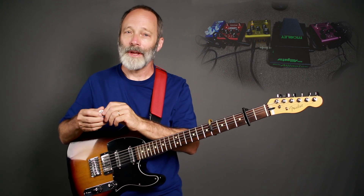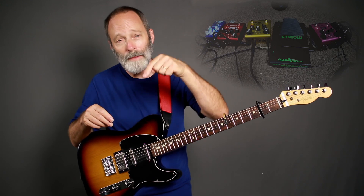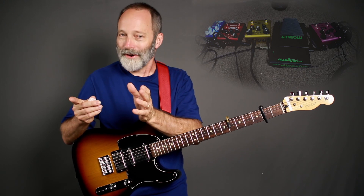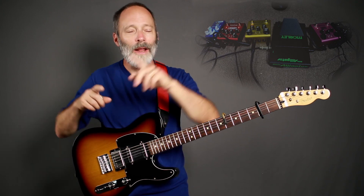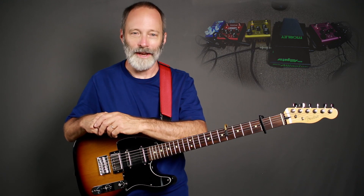If you haven't already done so, please subscribe to my channel — I've got ambient guitar related content coming every week. If you're already a subscriber, hit the bell notification so you don't miss anything. And please check out my music, Chords of Orion — I've got links all around here. You can find me on Spotify, Apple Music, iTunes, Google Play — you name it, my music is there. As always, I'll see all of you on the next video.